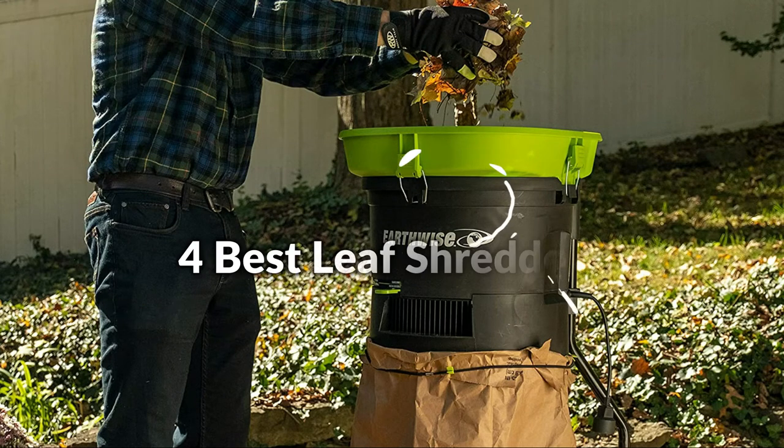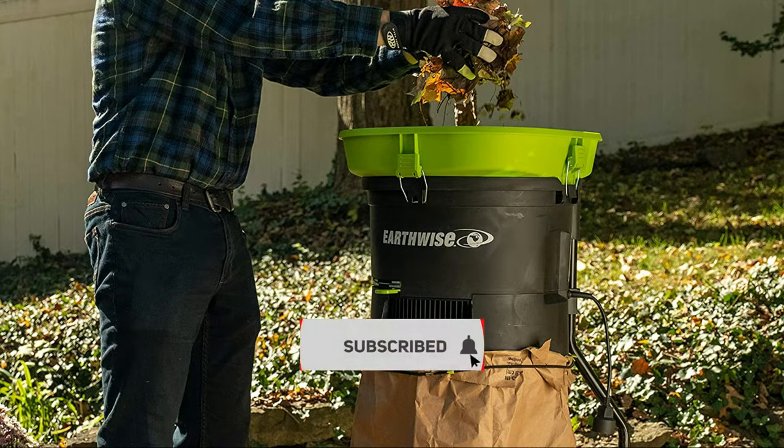Hello, welcome to Best Budget Info. In this episode, I will show you the 4 best leaf shredders in 2022. Before proceeding to the video, subscribe to my channel for future updates. Let's get started.